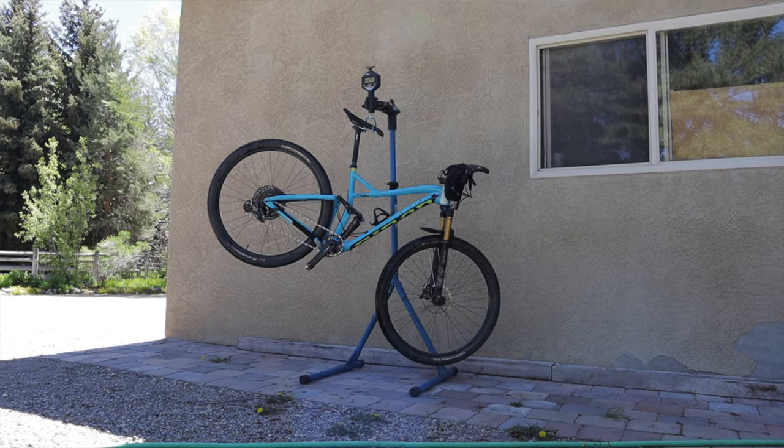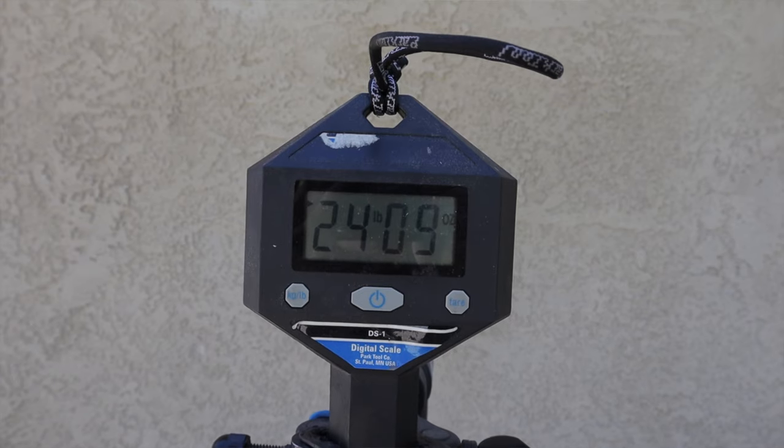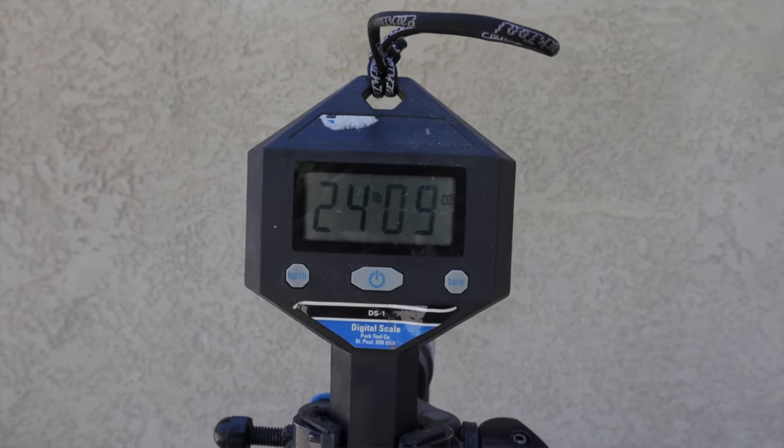Now let's talk about Dolphina. In Everesting mode she tips the scales at 24 pounds 9 ounces. Normally I carry a saddle bag with a repair kit and a mini pump, but for Everesting I left all that stuff in the truck to make her as light as possible.